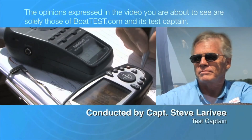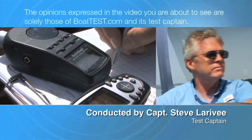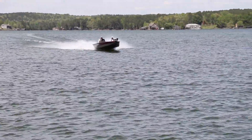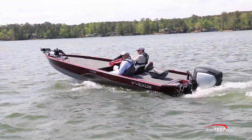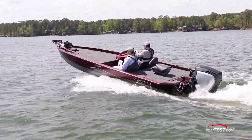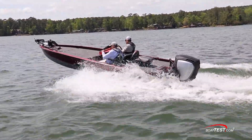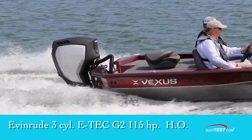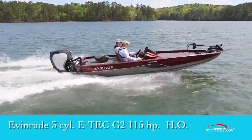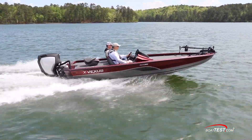The following opinions are solely those of BoatTest.com and its test captain. Hi, Captain Steve for BoatTest.com. In this video we conduct a performance evaluation and features inspection of the Vexus AVX 1880, an aluminum bass boat powered by Evinrude's new three-cylinder E-TEC G2 115 horsepower high output engine. Let's take a look and see how this matchup works out.